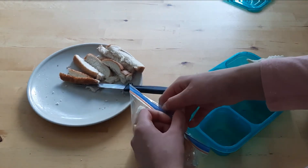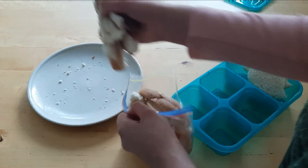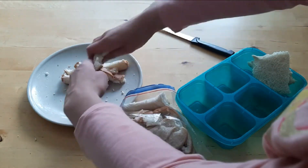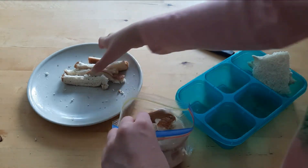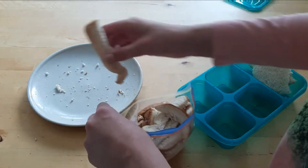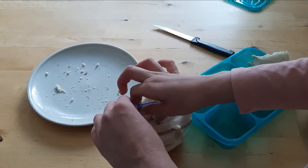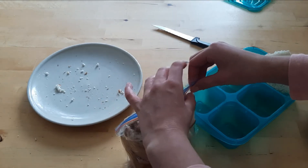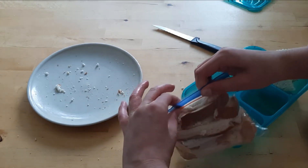None of these crusts get wasted. I always keep all the crusts and then we like to make a French toast casserole — you can call it that — out of them, and it's really good. You can also make meatballs and stuff like that out of crusts; a lot of people say it's really good.